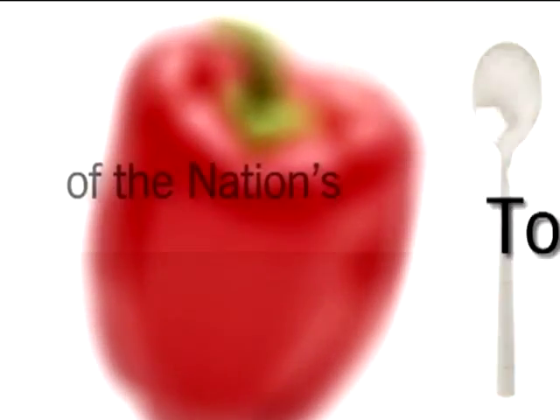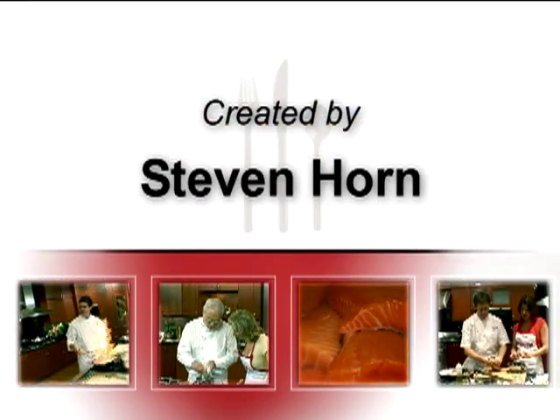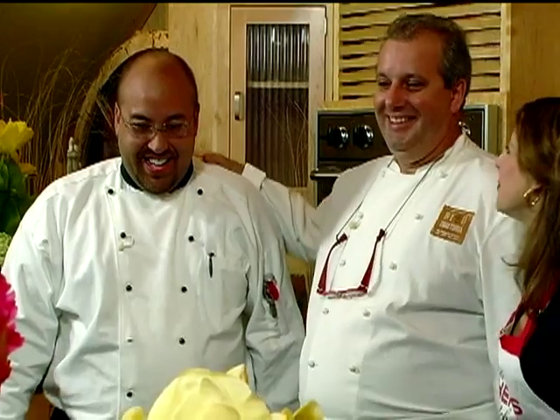Stay tuned for tips and techniques from the nation's top chefs in the Chef's Kitchen. Today, I'm joined by Chef Roberto Dana from Bebo Trattoria in Washington, D.C., and Roger Bitliff of the New England Culinary Arts Forum. It's wonderful to be here again.